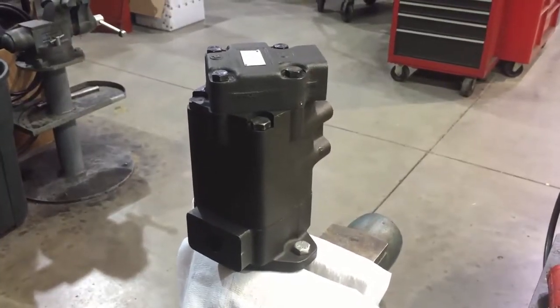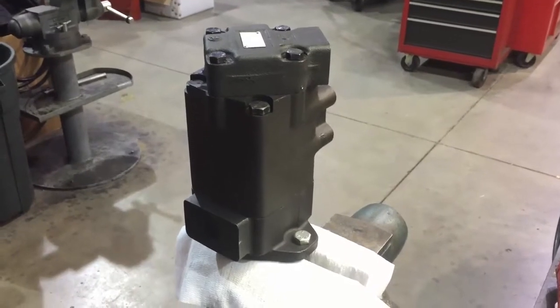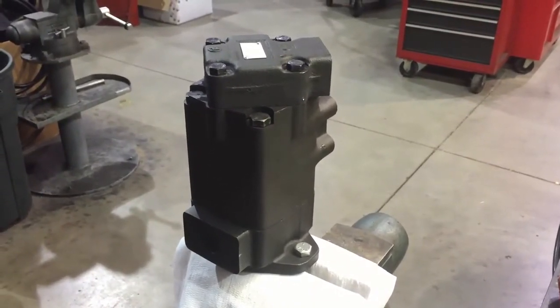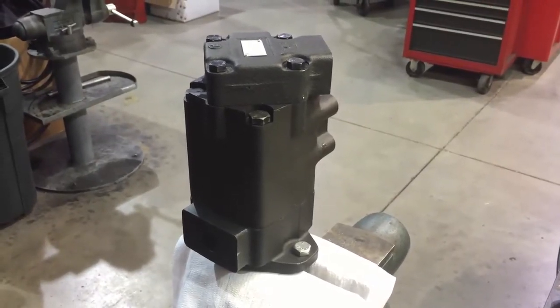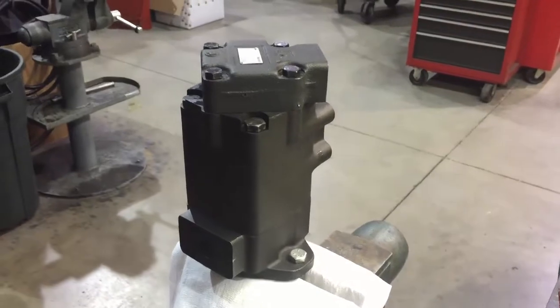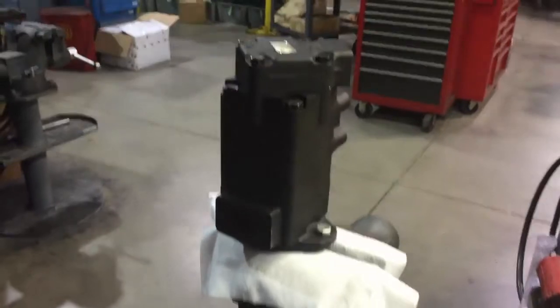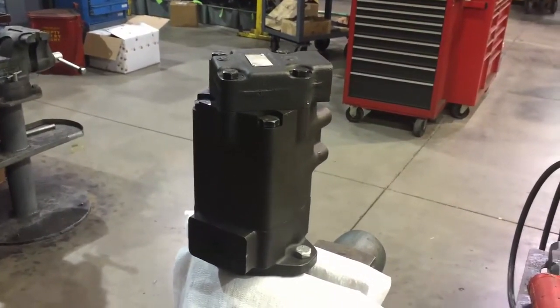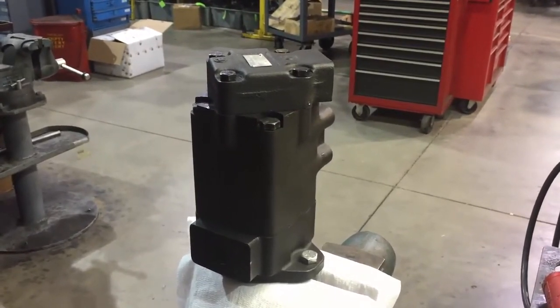This video describes how to change the port orientation on vane pumps. This particular pump is a double vane pump. We've prepared the pump ahead of time by loosening up the bolts and putting it in a vise, clamped up on the shaft with brass inserts so we don't do any damage to the shaft.